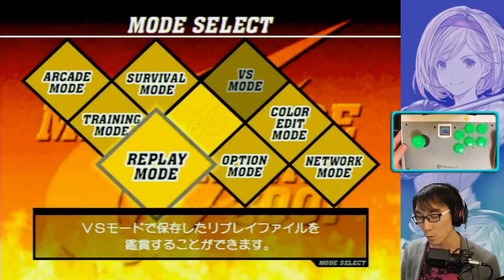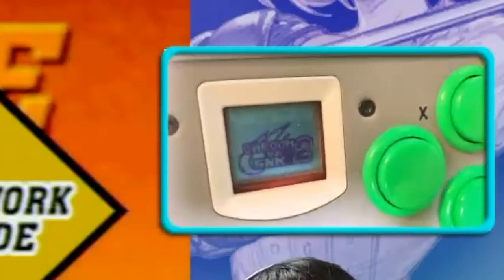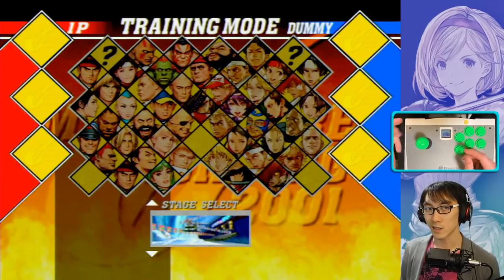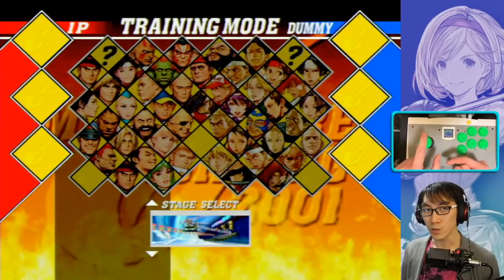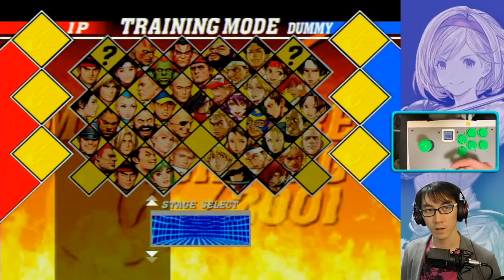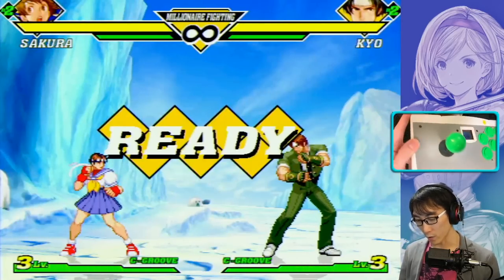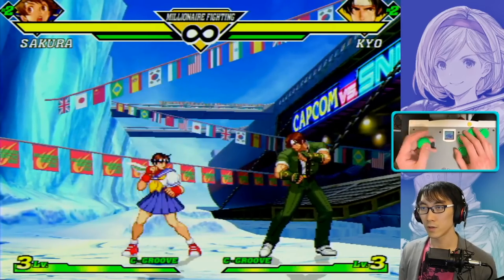More importantly, this is the Agitek official Dreamcast controller and it's so cool. You can even see it says Capcom versus SNK 2 in the little VMU window. Let's check that all the buttons work. One thing I noticed is that if you press down on the stick, the spring seems loose — it's not returning to neutral and is going back up again. That's going to be a problem, but it's an easy mod to fix. Left, right, down, up — that all seems to be working.